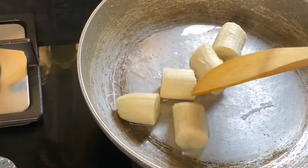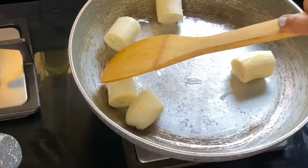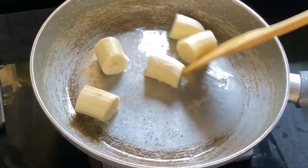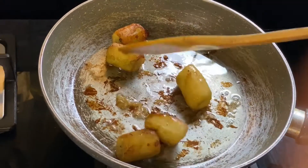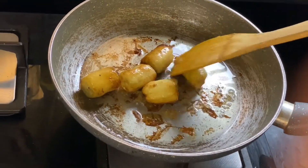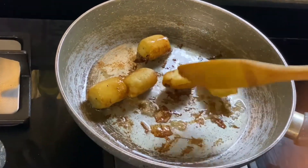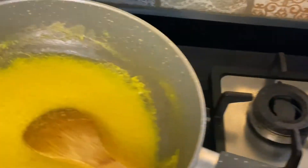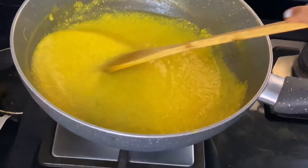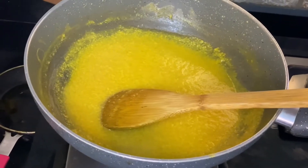Let the banana fry until it turns a little brown. Now this is ready — you have to fry till it turns a little brown from all sides. Close the gas. Meanwhile, let's also check what's happening with the pudding.